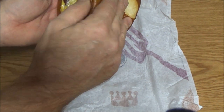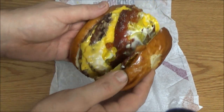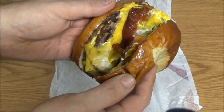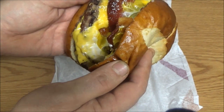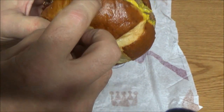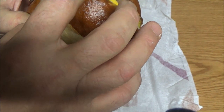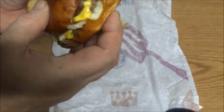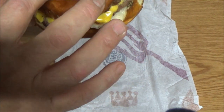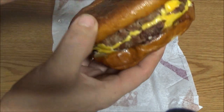So I guess the bun is supposed to be like a pretzel. If you want to look in there — look at that. It's got bacon and two slices of cheese, two patties. Looks like mayonnaise, mustard, and I see some — looks like there's little salt crystals in there. That might be sesame seeds.